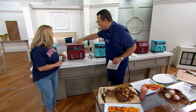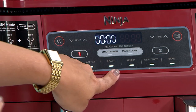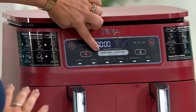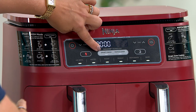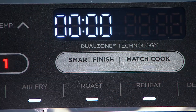Before we take this out, I'd love for you to go through this easy-to-use panel. There is so much packed in here. You're able to air broil, air fry, roast, reheat, dehydrate, and bake. But the magic really is unlocked because you've got two zones and you can do smart finish or match cook. Smart finish finishes both at the same time, and match cook is when you do two of the same thing — say, four pounds of fries.